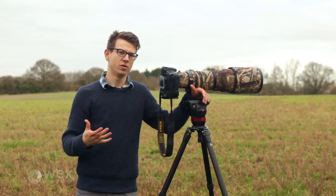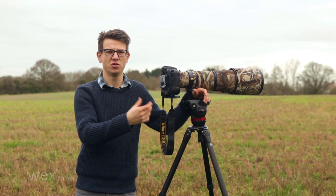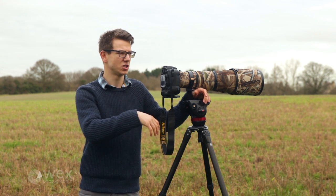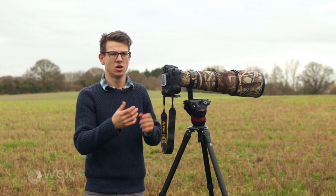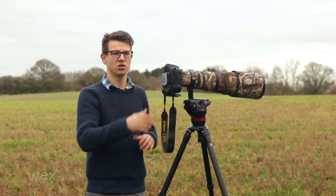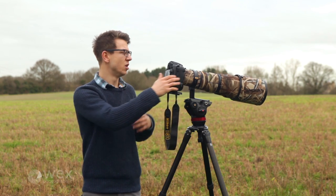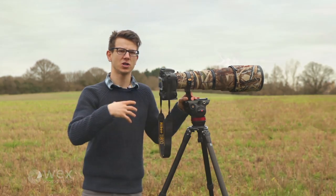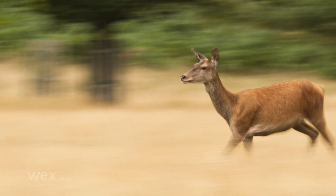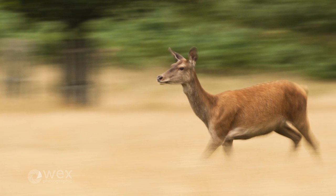Working with lower shutter speeds means that not only can you get sharper shots when the light gets a bit lower — you can up your ISO to get a higher shutter speed — but sometimes you want something more creative. You want to work with a panning shot and use a long lens to do that, so you still get the depth of field characteristics but also get movement into the frame. Movement always looks lovely on a subject; it gives the impression the thing's alive, because if all subjects were flat and still it doesn't really show the natural world in the way we always want to present it.